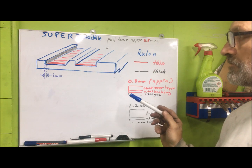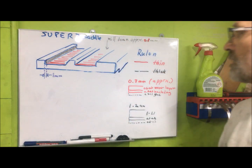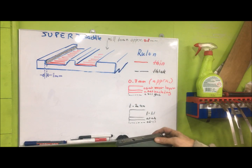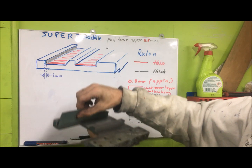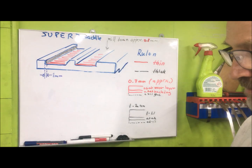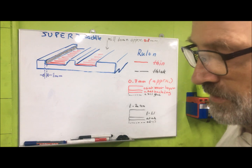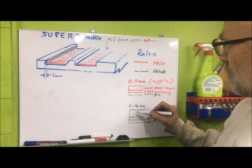I have drawn up a sketch of the Super 7 saddle from the side, looking into it like this. My plan is to apply Rulon onto here so that I have this as a wear layer. I also plan to apply Rulon on the rear side here. The Rulon comes in two thicknesses — I have bought two thicknesses. These are for me the thin and the thick one, and I am now becoming a little bit better in applying the thin one.